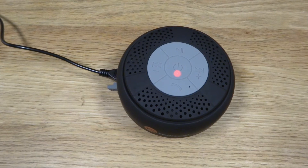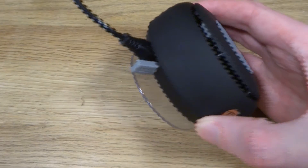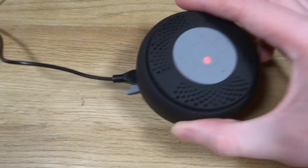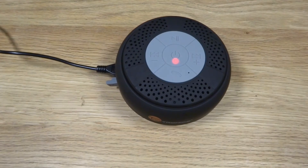If you are wondering about charge time, then this thing charges up rather fast. It uses micro USB and can last a full 5 to 6 hours. This means if you are using it in the shower once or twice a day, this thing could last you a good few weeks on a single charge.